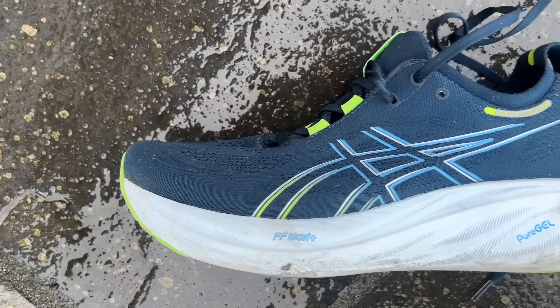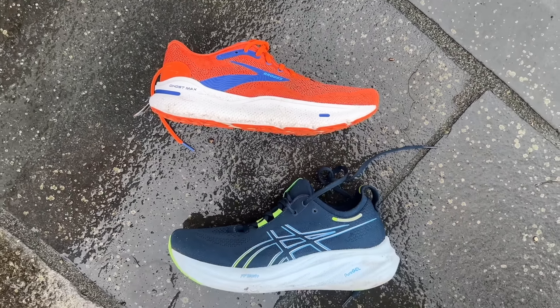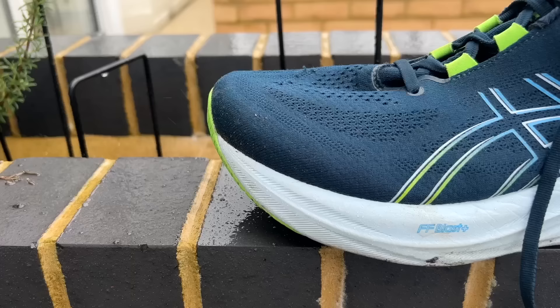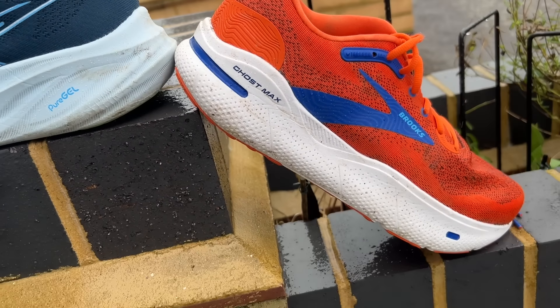The truth is that choosing between these two shoes is very much about the margins. You could buy either of these shoes for easy, slow, long recovery miles and get a good — or at least on-par — performance from both. The margins come down to your personal preferences. I've logged around 50-60km in both shoes and for the most part enjoyed running in both. I'd class both very much as easy run shoes for recovery runs and the occasional long run.